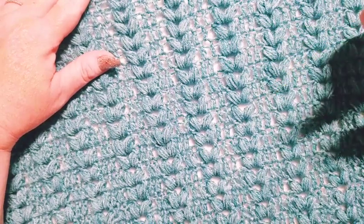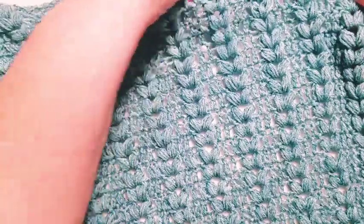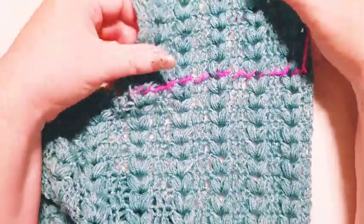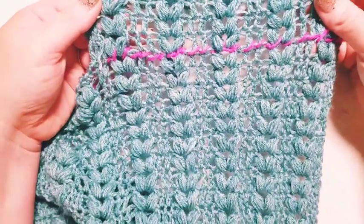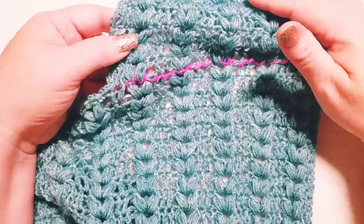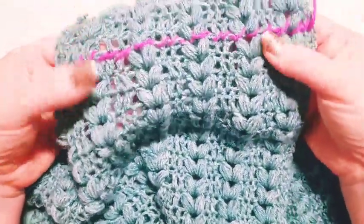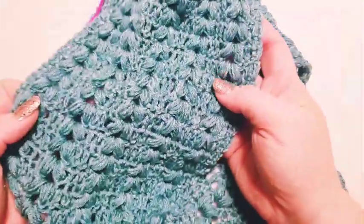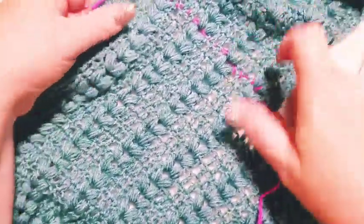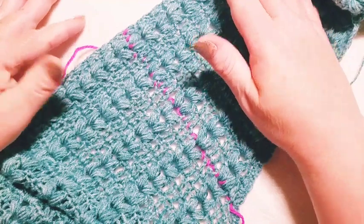I kind of rushed ahead and joined mine, but I went back with a different color yarn to show you where I joined — right here all the way across. Make sure your front panel is in the correct direction so it matches up with your back panel direction-wise. Here is the join. Let's flip this over so you can see how it works out — here is my front panel.